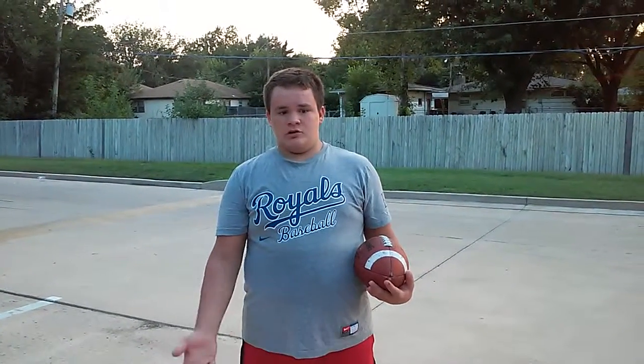Hello guys, my name is Brennan Cope. I'm going to be going over some long snapping and shotgun snapping, and maybe even some under center snapping techniques today. And also some drills and things that you can do to get better.